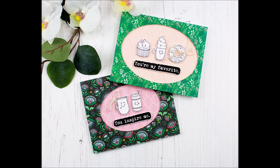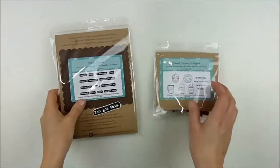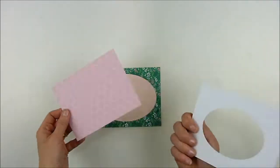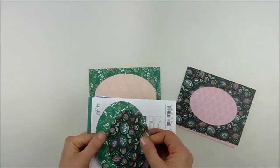Hello, this is Heather Hoffman, and I have a couple of dimensional window cards to share with you today using two different Unity Stamp Company sets: the adorable Sweet Warm and Whipped, which is full of tiny cute little images, and I've added sentiments using Wits Words, which is another fun one.